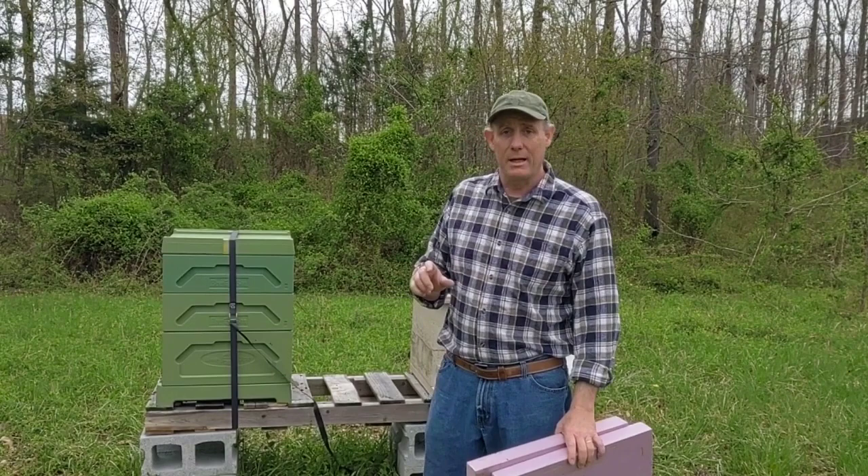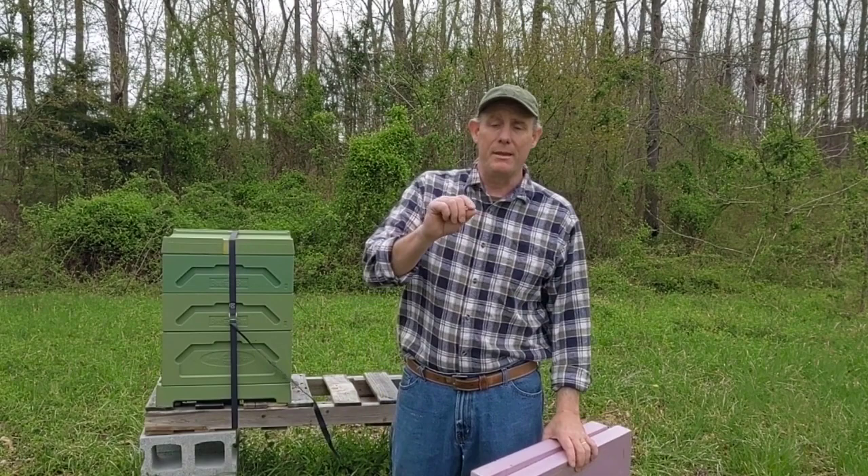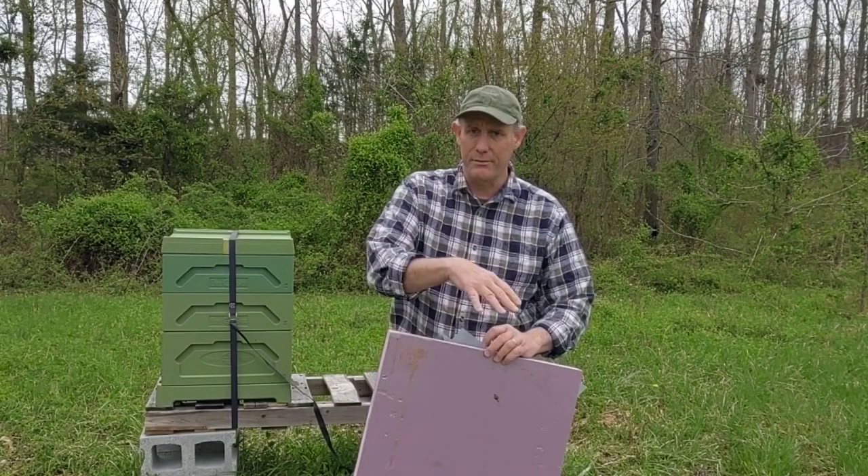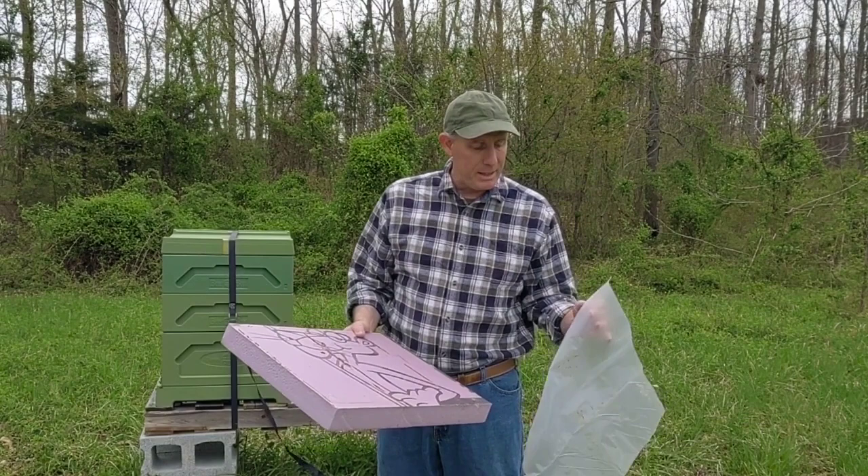I use two inch polystyrene under the covers in wintertime for insulation. I put a thin piece of plastic — construction plastic, six mil — down. I put the thick polystyrene over top of it and then put the cover on, strap them down for the winter.